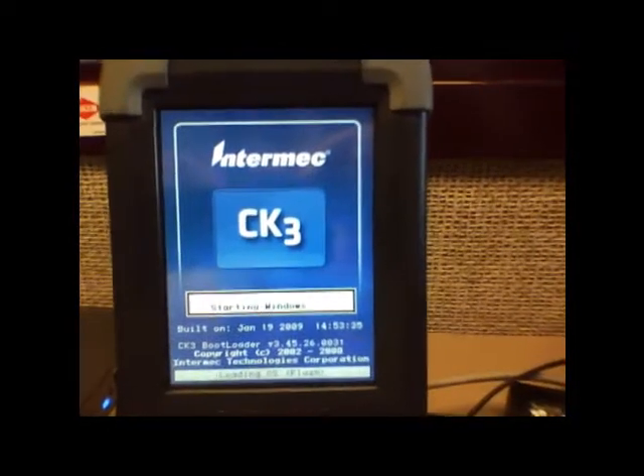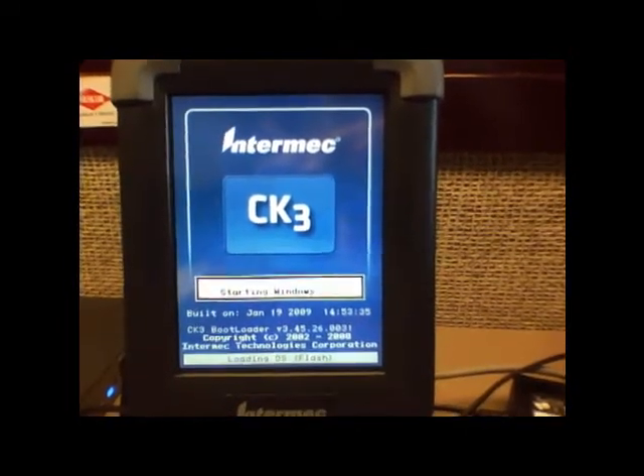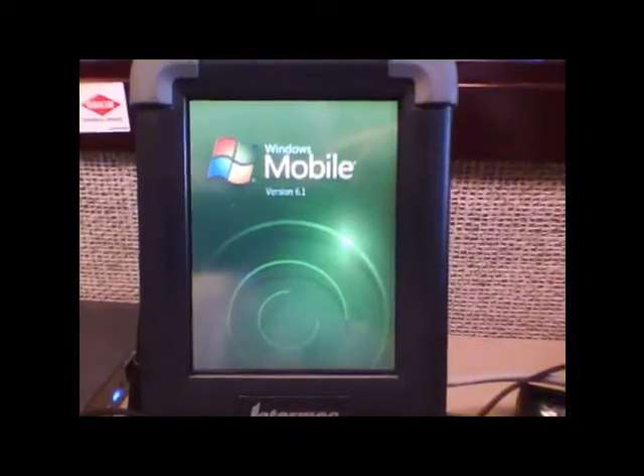Once it gets back to the desktop, it should have reconnected to the access point, launch the browser, and it should run top shelf. I'm going to go ahead and let it cycle and show you what the connectivity image looks like on the desktop when the radio reconnects to the access point.